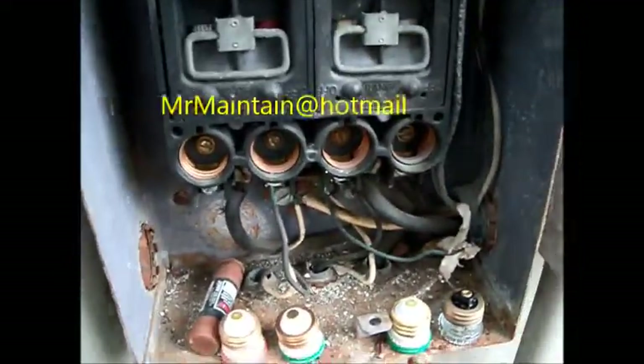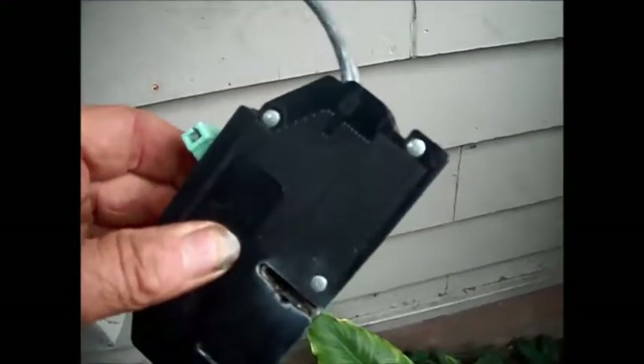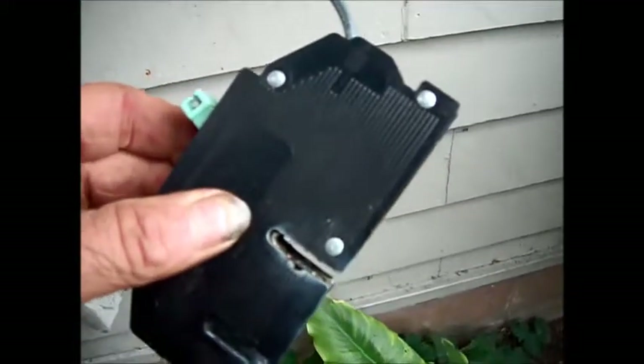We've got the power shut off, we've got all the fuses removed from here, and we can see — I believe this is the oven breaker — and you can see that it's pretty well toasted out and should be replaced.